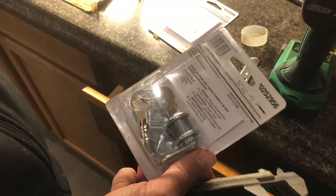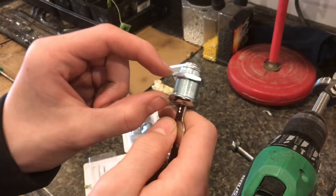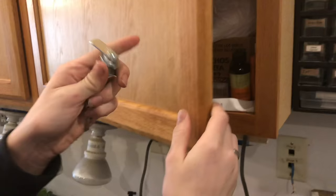In this video we're going to be installing one of these barrel locks. You can use them on cabinets or drawers like this, or cabinets like this. You can get these barrel locks in different lengths so they can better fit your cabinets.